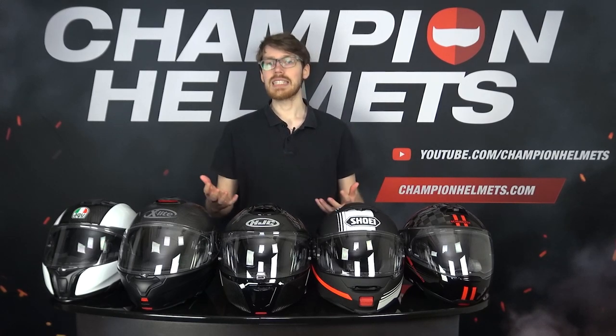Welcome to our Champion Data Guide where we've tested the best modular helmets of this moment to find the best one for 2021. We've collected our top 5 contenders and sent our rider on his way to measure their performance using measuring instruments. He came back with plenty of very interesting data, so stay tuned to see which helmet earned the title of the best modular helmet for 2021.